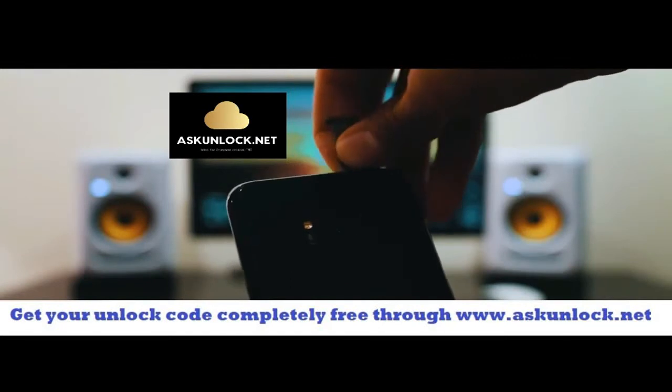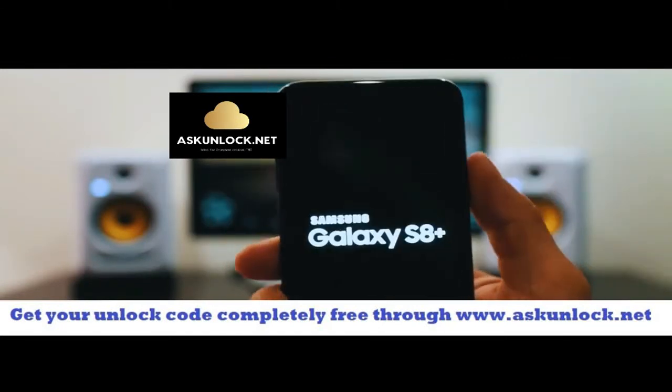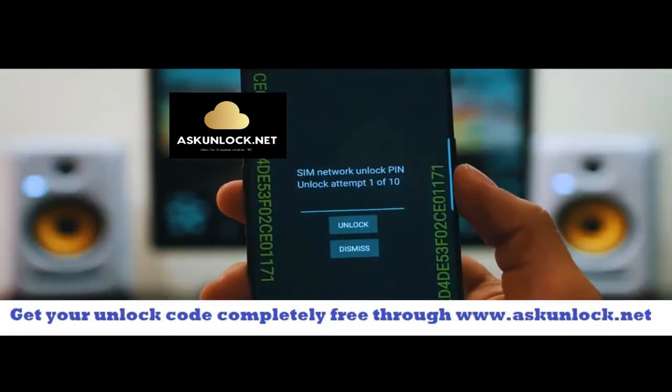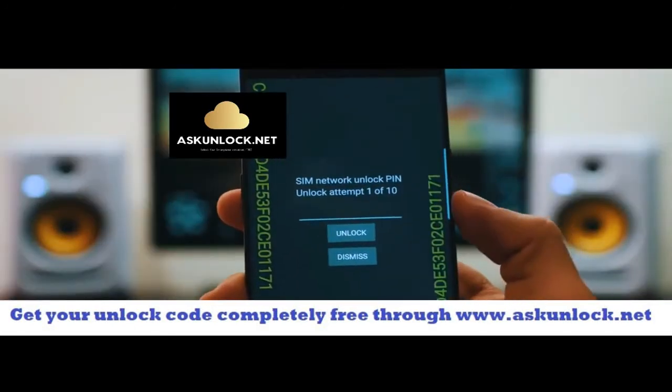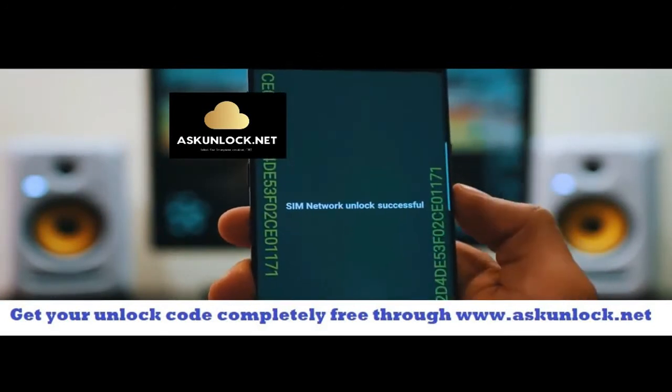Go ahead and insert it here and we're going to power on the phone. After a few seconds you will see the screen requesting the network unlock code. Go ahead and insert this unlock code here. Make sure it is 100% correct, and then you're going to hit where it says unlock.